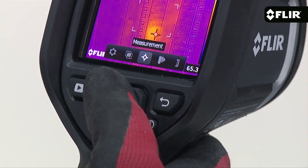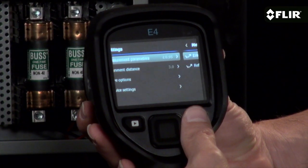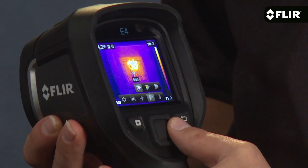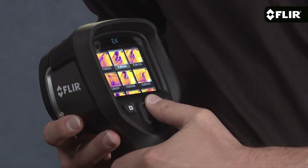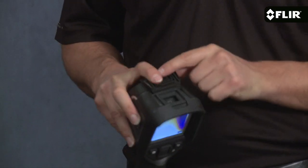With just your thumb you can go to the simple interface where you can access parameter settings like emissivity and reflected temperature, the color palette you like that shows the thermal pattern best, and thumbnails of stored images you can review anytime on the screen or download later with the USB cable.